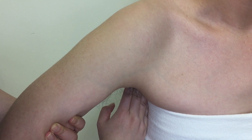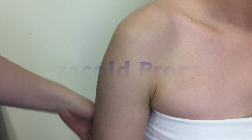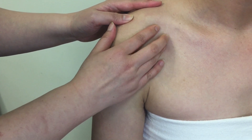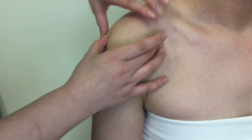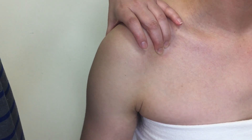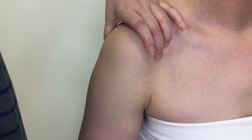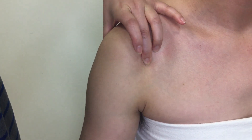On the anterior aspect of the scapula there is the coracoid process. Palpate the acromion, move medially onto the medial end of the clavicle, and palpate inferiorly about an inch. To confirm you are on the coracoid process and not the lesser tubercle, rotate the arm laterally and medially. If your finger stays still on the bony structure, you are on the coracoid process. If your finger moves along with the motion, you are most likely on the lesser tubercle.